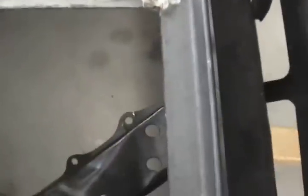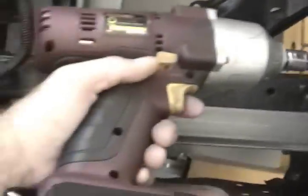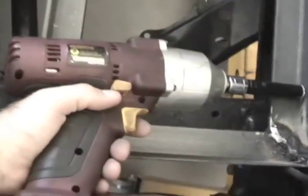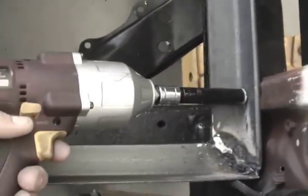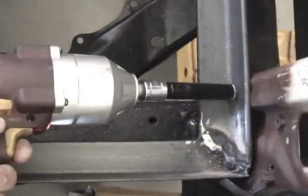By the way, if you ever have the opportunity to buy a cordless impact wrench, do it any way you can. They are so slick, so fast — just an extremely huge time saver.